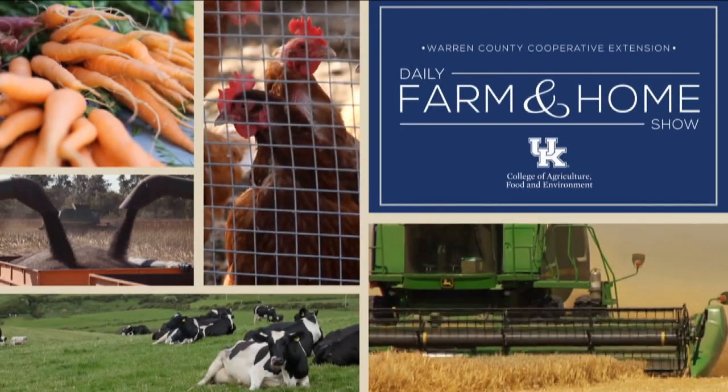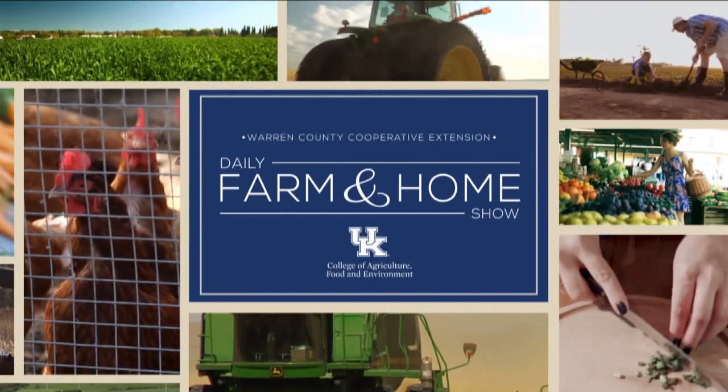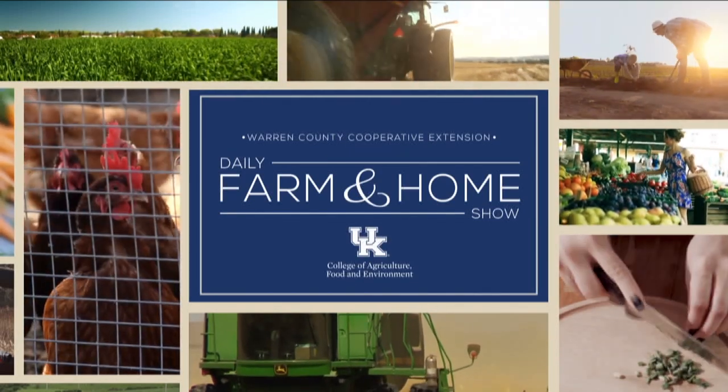Good morning and welcome to your daily farm and home show, brought to you by the University of Kentucky Cooperative Extension Service. Good morning, I'm Joanna Coles. Dr. Travis Legliter is with us today — University of Kentucky Extension weed scientist. Good morning, Travis. Good morning, Joanna.